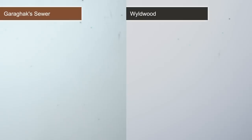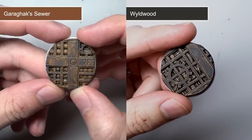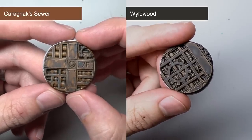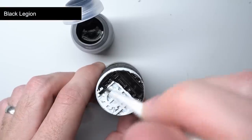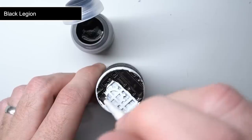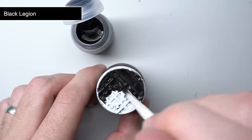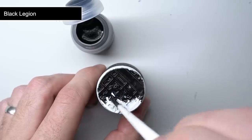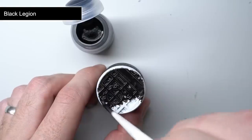Garagax Sewer sits in a nice middle ground between the lighter Snakebite Leather and the darker Wildwood. It would also be good for creating streaks of grime like those you'd find on the armour of Nurgle models. While Garagax Sewer works in the same way as the existing contrast paints — pulling from the edges and into recesses to create rough shading and highlights — Black Legion, among a few of the other new paints, is much more opaque and consistent in its coverage. You can see that as I apply it, it appears more like a watered down strong black paint than the Black Templar contrast that we already have.